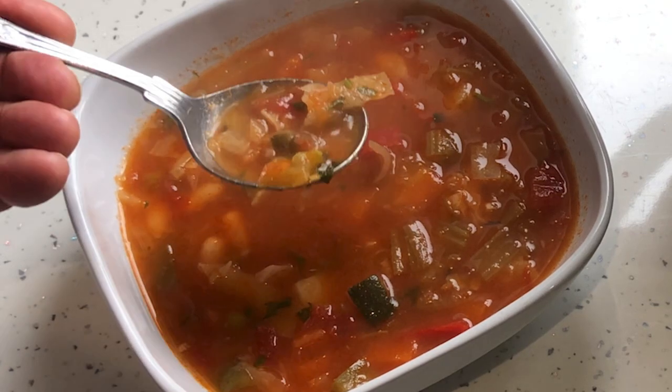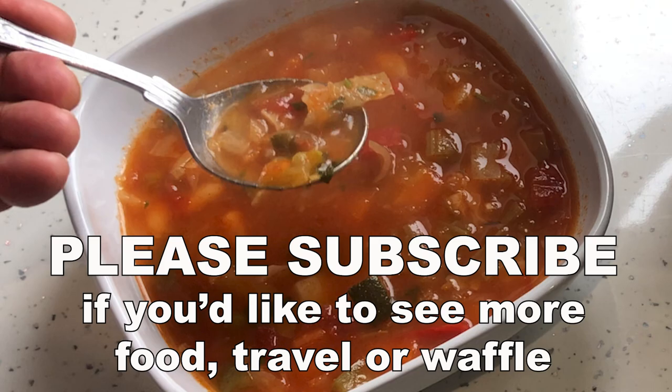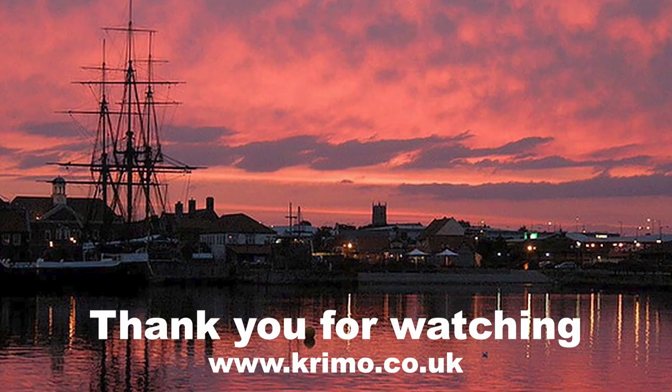If you like my easy recipes, please subscribe to my channel and you'll see even more in the future. Thank you.